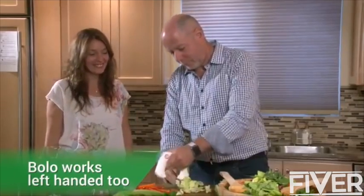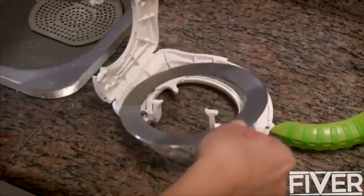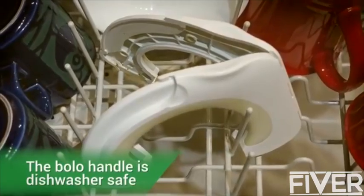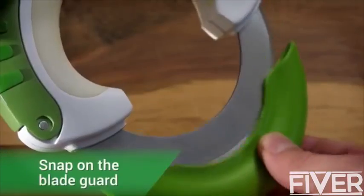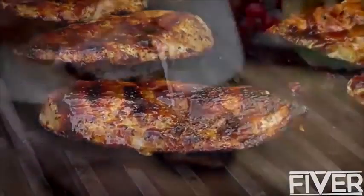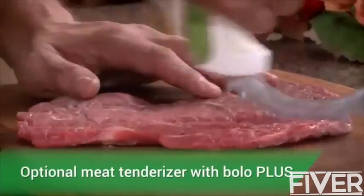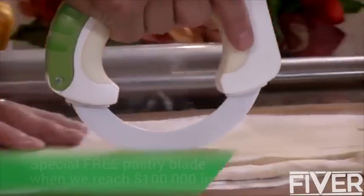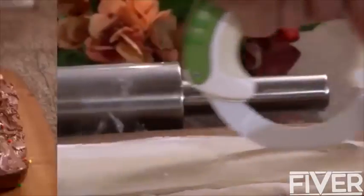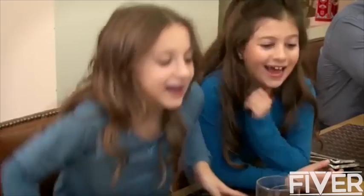And cleaning Bolo could not be easier. Just open at both ends, remove the blade, and rinse.